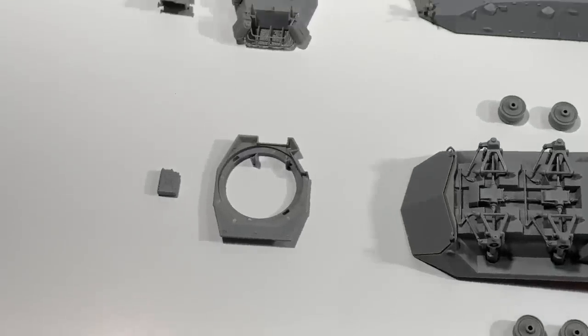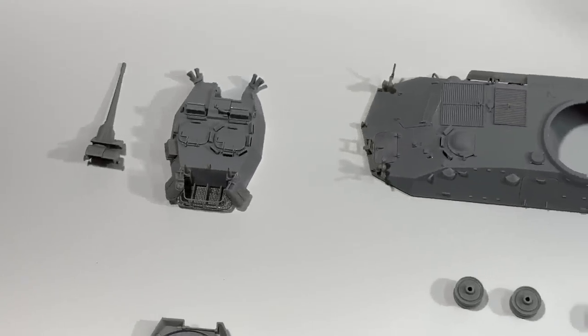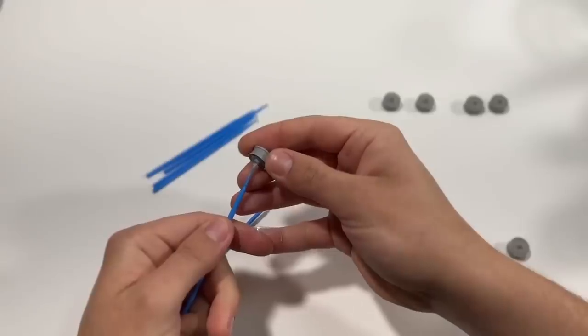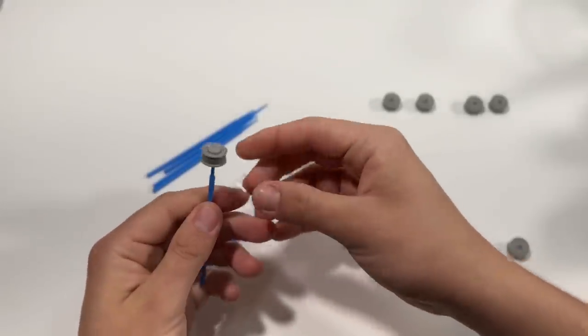Hello and welcome back to Common Ostrich Models. On this week's episode of The Learning Curve, we'll be taking a crack at painting a NATO Tri-Color Camo Scheme on this Trumpeter LAV25.